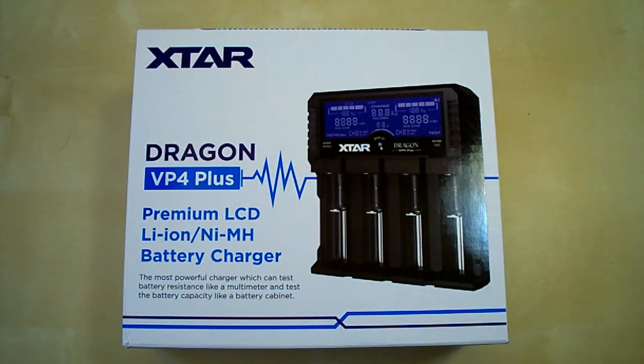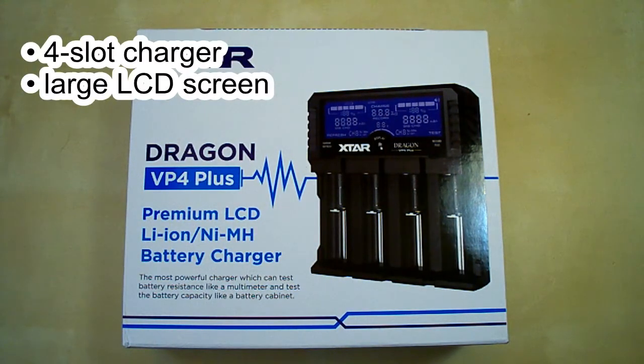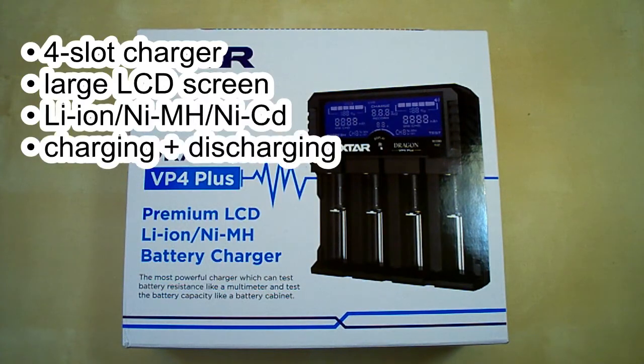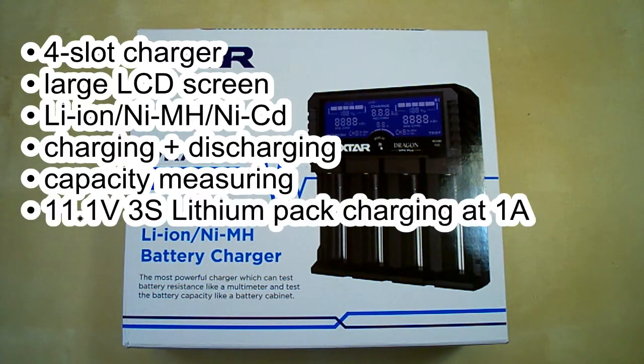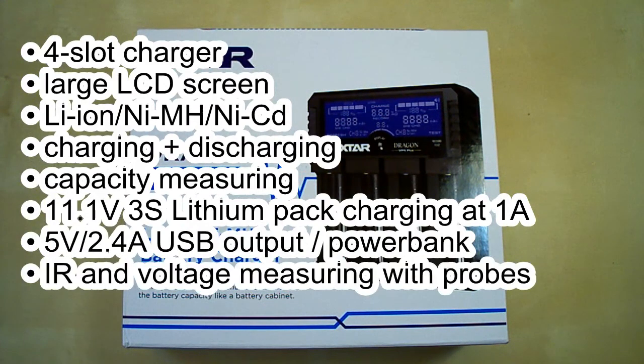Hi guys, today I've got a top of the line charger from X-Star, the VP4 Plus Dragon. It's a 4-slot charger with large LCD screen which supports lithium and nickel battery types. It can charge and discharge them and measure their capacity. It also has a couple of interesting features like charging 3S lithium packs, power bank function, and measuring the internal resistance and voltage of batteries using dedicated props.